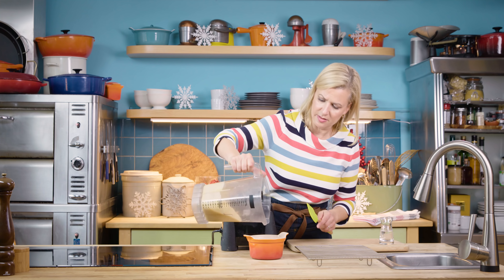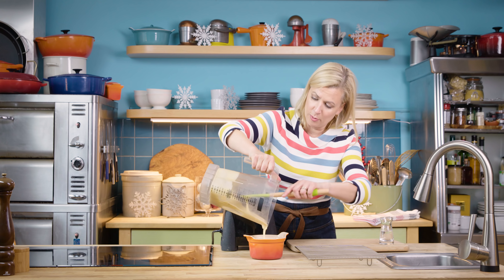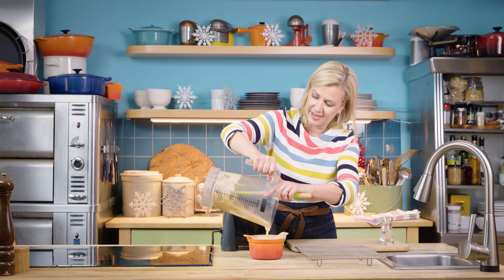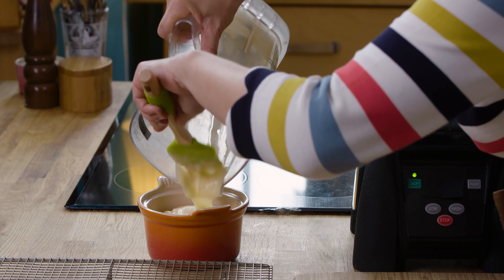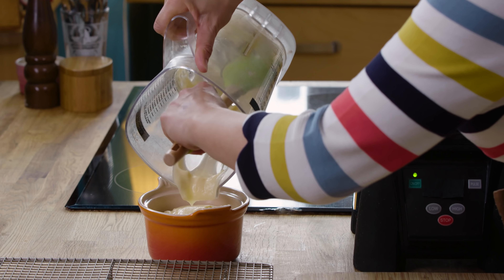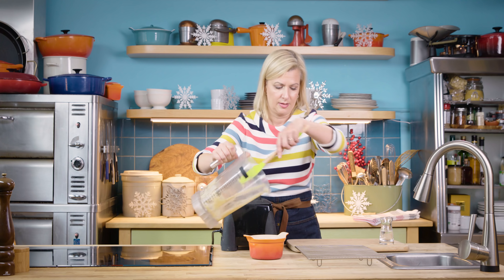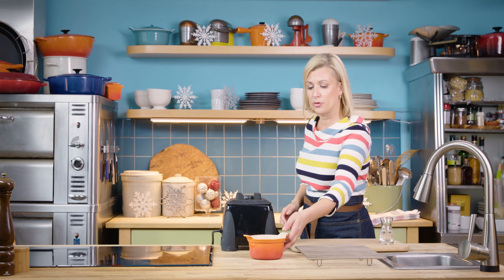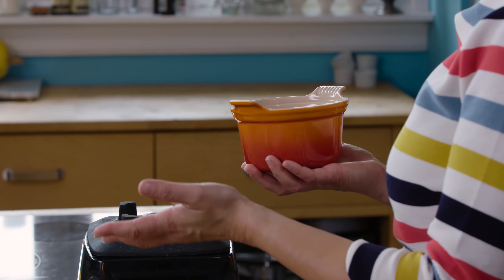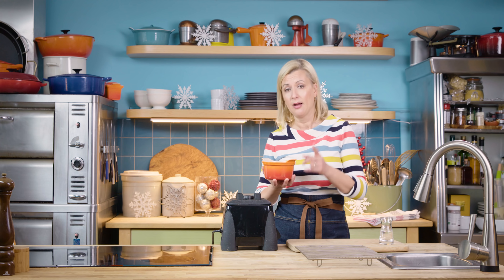How easy is that? Nice and smooth — almost creamy with that little bit of butter in it. The combination of ham with the applesauce is wonderful, and of course I like to put out a buffet of mustards when I set out a holiday ham. All I need to do right now is pop this in the fridge. If you are making it ahead, it'll keep for a few weeks in an airtight container, refrigerated. But it's time to get on to roasting that ham.